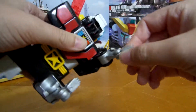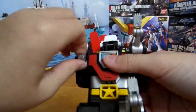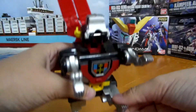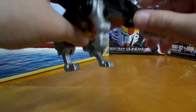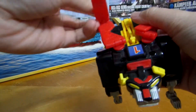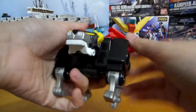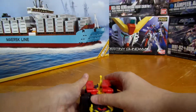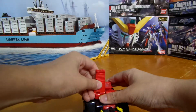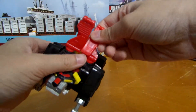It doesn't have much articulation, but it's pretty good for a figure. He's almost back to lion form — fold back the wings, fold out the tail and there we have Voltron back into his original state. You can also pop off the wings, but I don't know why anybody would do that.